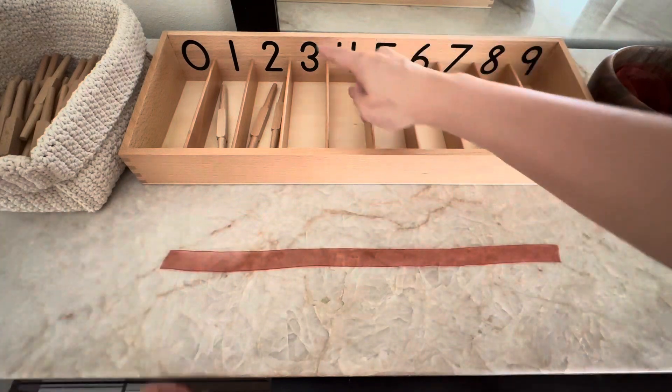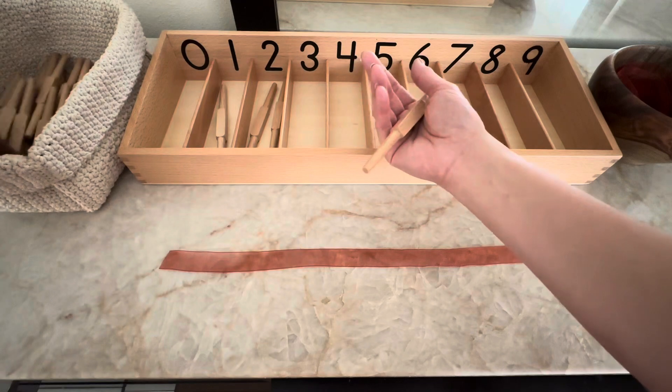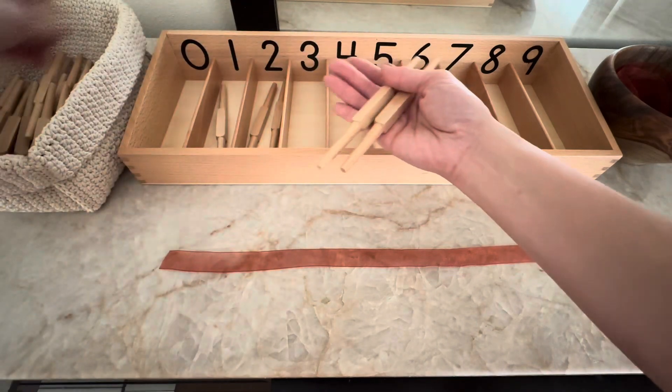What number is it? Three. One. Two. Three.